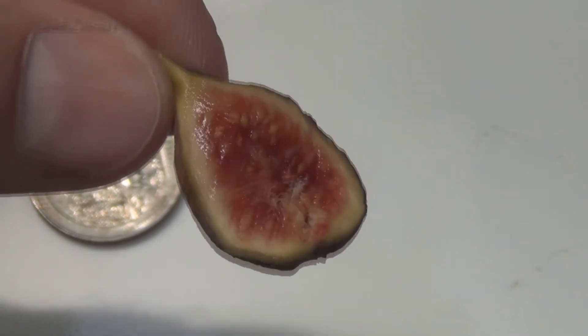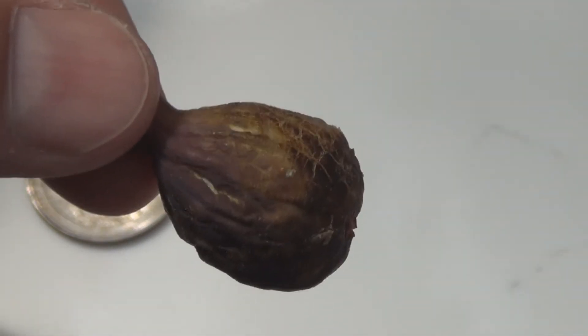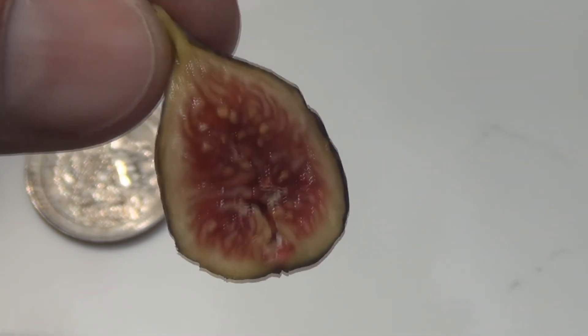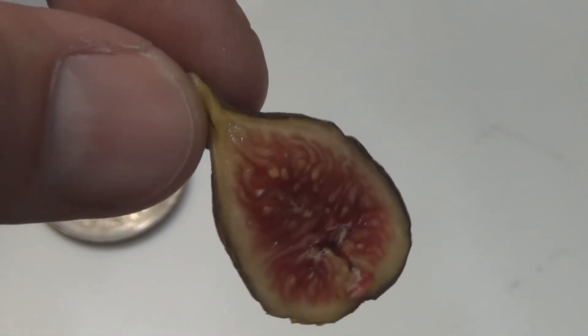I need to up-pot that. Again, this is MaCool — that's pretty cool. Thanks for watching.